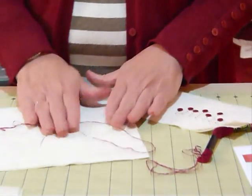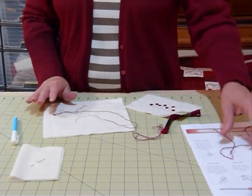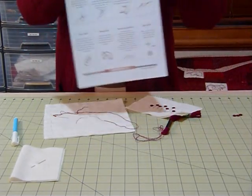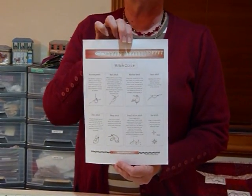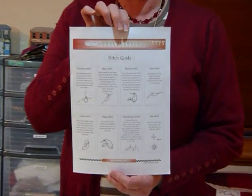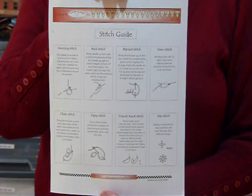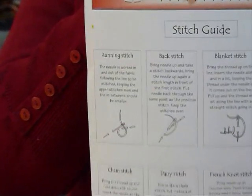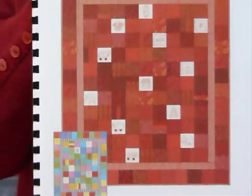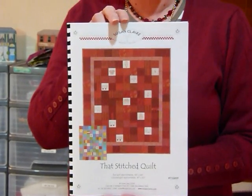And so when you've finished, you can wash it and iron it — the colours are colourfast, there's no problem with these embroidery threads. On my website gourmetquilter.com I have a stitch guide that's downloadable — it's a free download which goes through some of the stitches that I use when I do redwork stitchery, so you're welcome to go and download that. I've also done a pattern of some small stitcheries which I've put together into a quilt called 'That Stitched Quilt', which is available to purchase on my website.